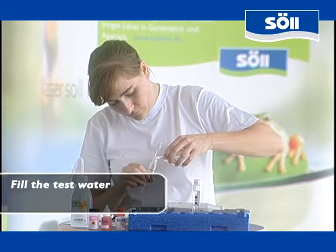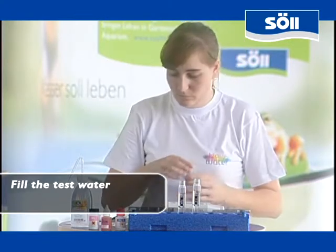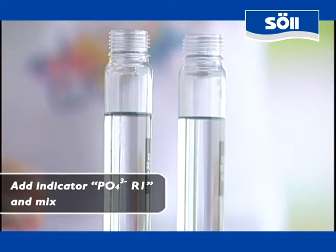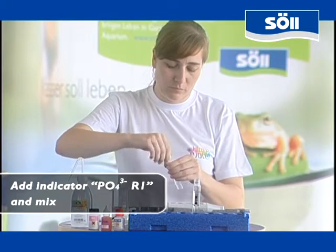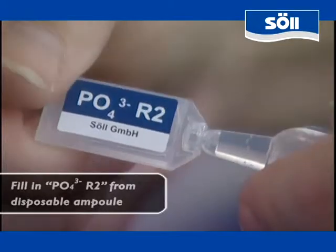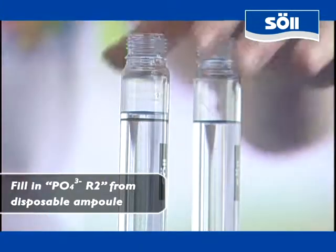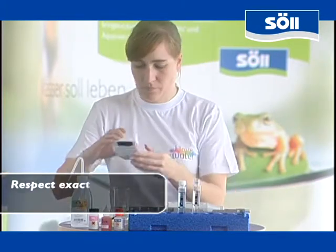Now we attend to the phosphate test. The same preparations have to be made: first you fill two sample tubes with the water you want to analyze. Unscrew the bottle with reagent number 1, R1, for phosphate and add 9 drops of this liquid to one of the plastic tubes. Then you mix the two substances. As two chemicals are required for the phosphate test, we have to fill in a second reagent, R2. Open the disposable ampoule carefully and then add the liquid completely to the same tube. Then you mix the liquids once again.